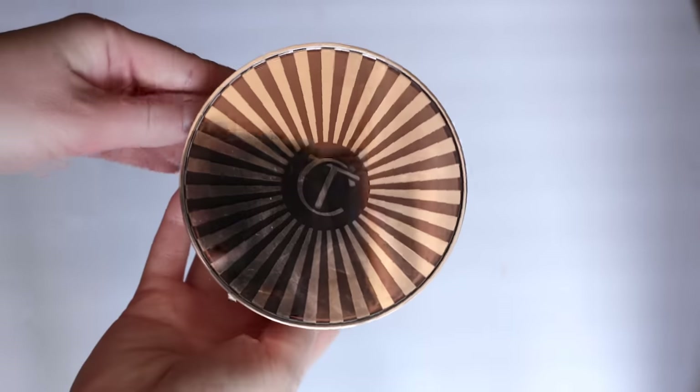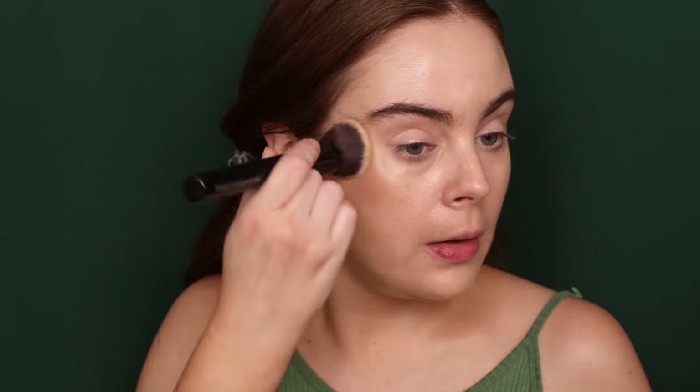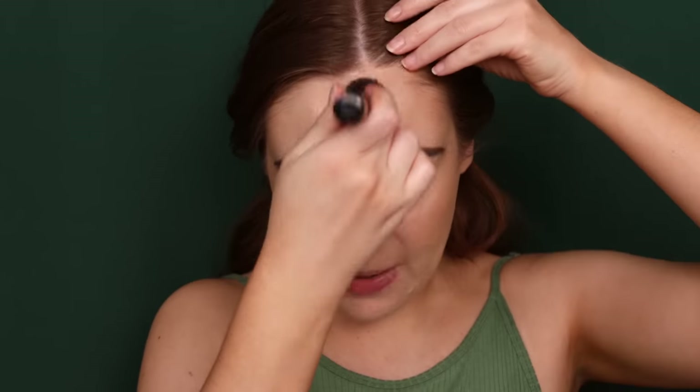For bronzer, I'm going to be using the Charlotte Tilbury Beautiful Skin Sunkissed Glow Bronzer. This is one of my favorite Charlotte Tilbury launches ever. I would definitely recommend picking it up if you're in the market because it is perfection. I don't think I would recommend a single thing to change about it. The tone is so perfect — it's not too warm, not overly yellow, and definitely not too red. It reminds me a lot of Light Medium from the Makeup by Mario line, except a touch warmer and a touch lighter.